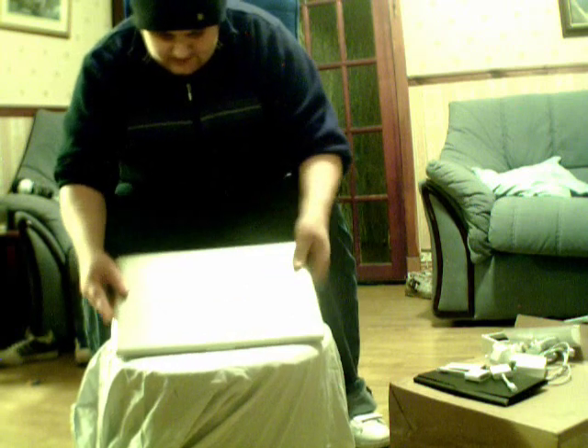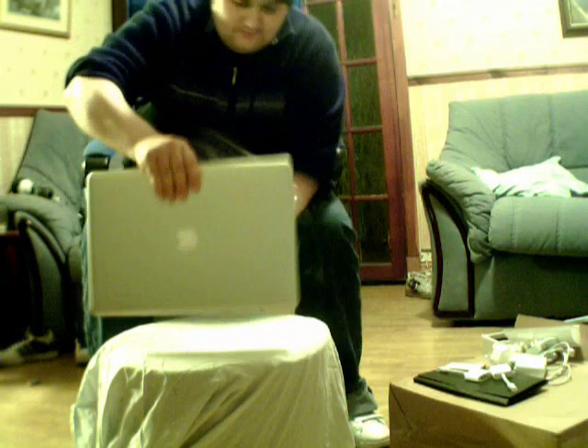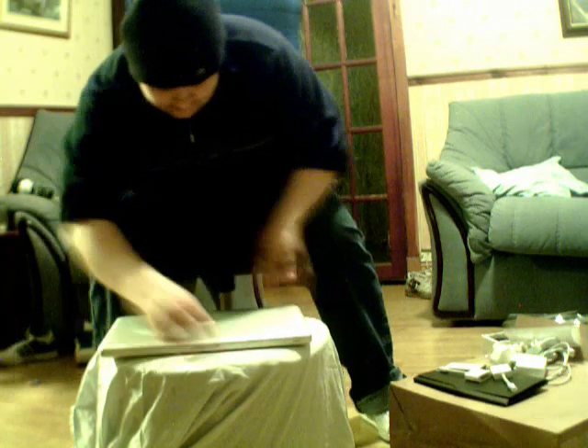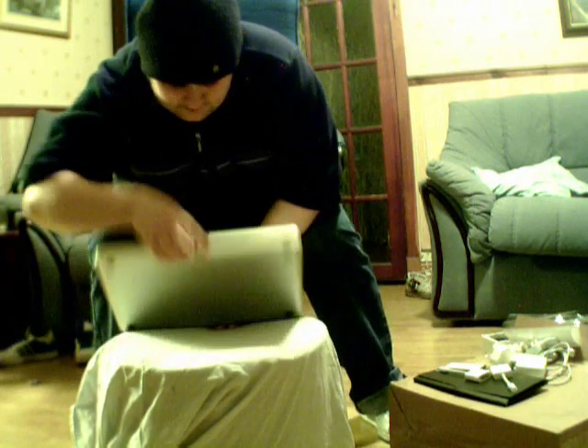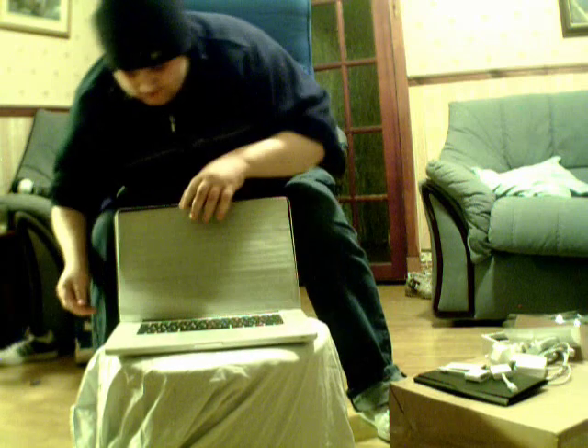I'll just open it up now and switch it on. Beautiful. Beautiful. So amazing.